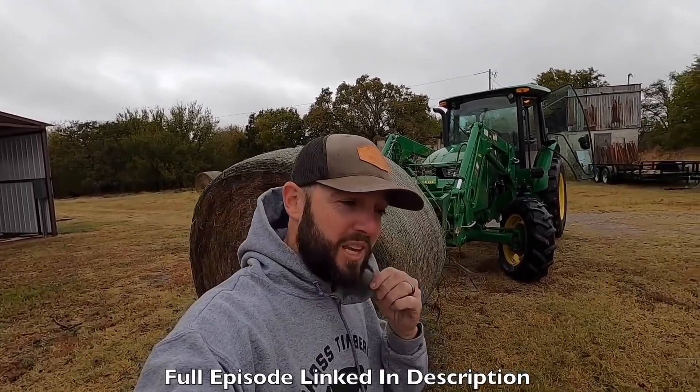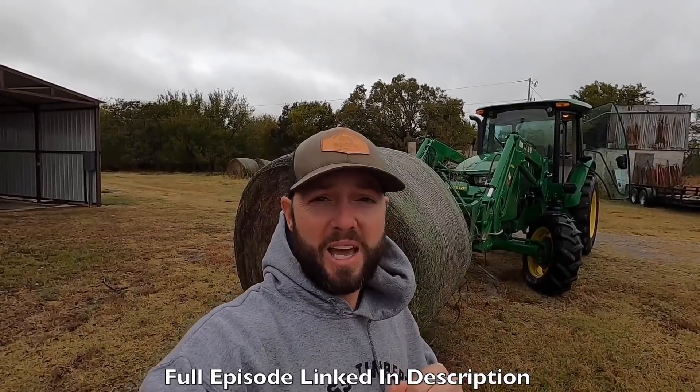We have harvested our own hay here on our property, and we've also gotten some from Daniel at Arms Family Homestead off his property. He didn't have as many big animals to feed as we do, so we're good on hay bales this year. The bison love it.